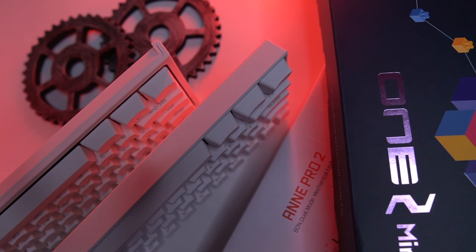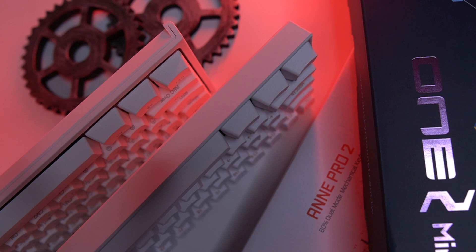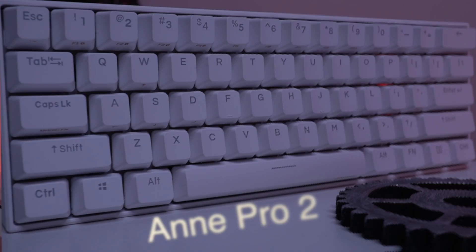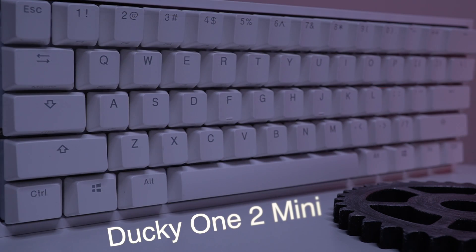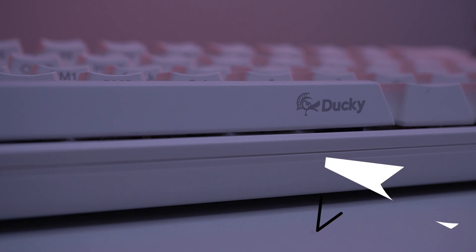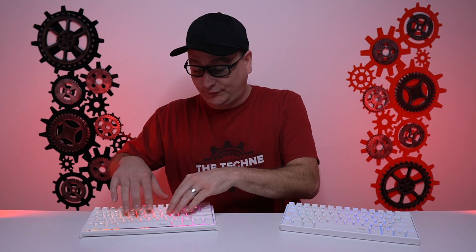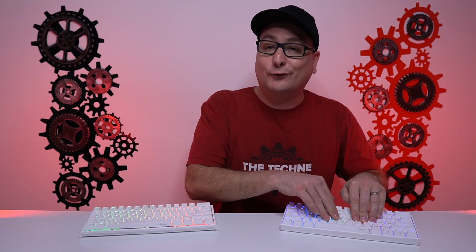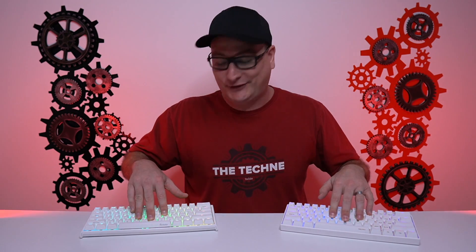As far as build, both boards are pretty much completely plastic with a metal plate underneath the keycaps. The keycaps on both boards are DoubleShot PBT. With that plastic frame, they have a little bit of flex — the Ducky One 2 Mini flexes a little more because it has two layers of that frame, while the Anne Pro 2 has one layer. As far as downforce flex when typing, neither flexes much at all.